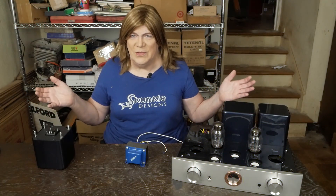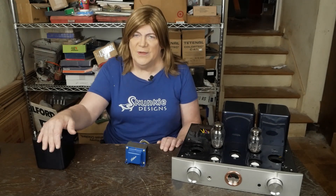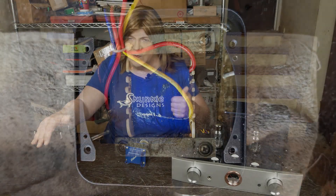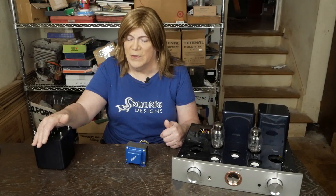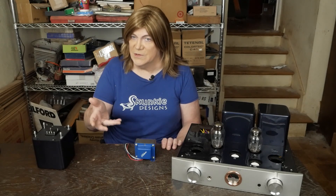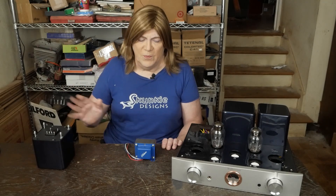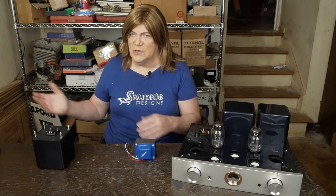Hey y'all! We're back to the R300 output transformer saga and just wanted to give you an update on some of the things that I've been looking at and trying to figure out the best path forward. Pulled off one of the output transformers, looked inside — here's what it looks like. It's actually a fairly decent sized piece of iron. I don't know how thick the core is in this dimension, but it looks reasonably sized, but clearly it's causing some issues with the frequency response and square waves.